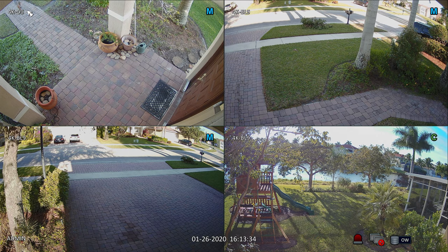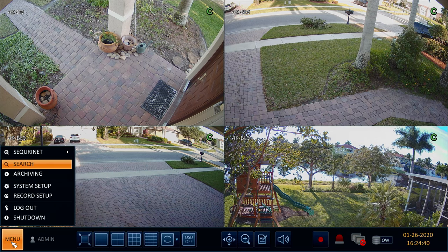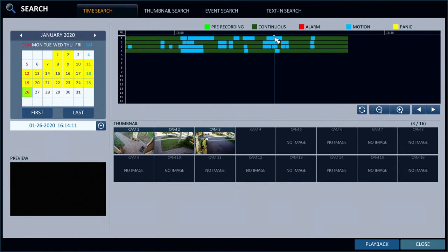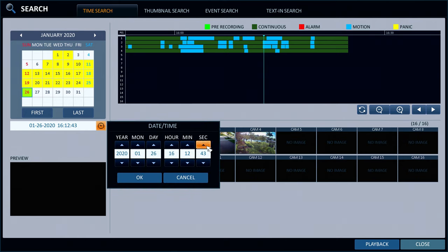Both models can be used indoors or outdoors and both have built-in IR night vision. Now I'm going to access the video search and playback function of the DVR to play back the recorded video. On the search and playback screen, I will use the timeline scrubber and date selector to select the exact time and date that I walked out of the front door. As I select a time using the timeline scrubber, the DVR displays thumbnail images of the video at that point in time.